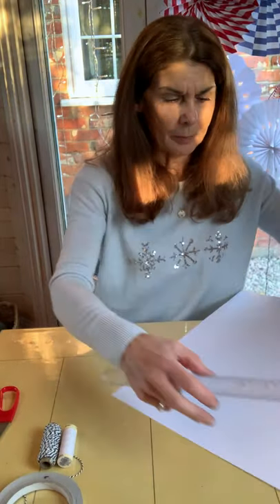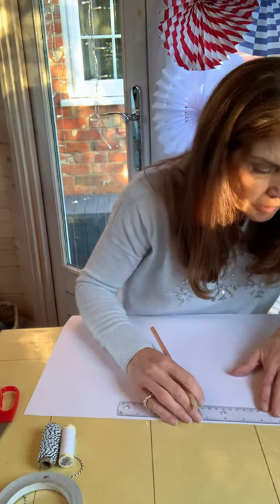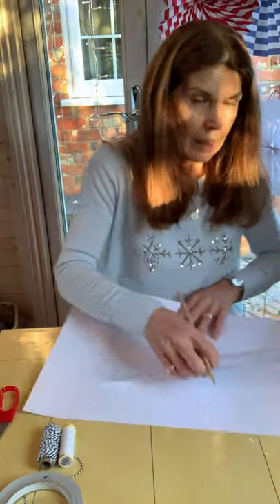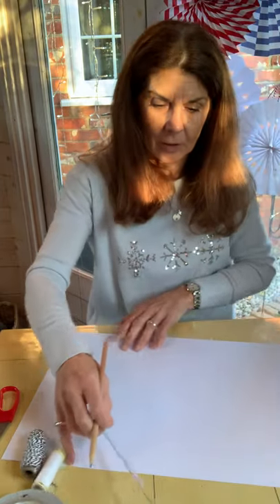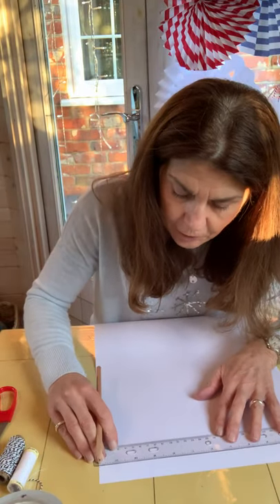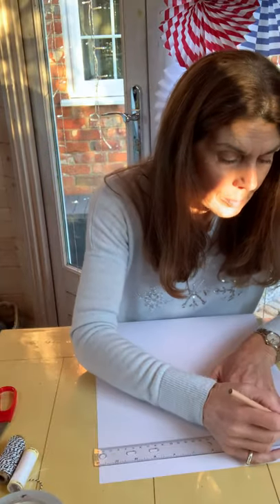Take your ruler and your pencil. For A3, we measure the folds at an inch. Mark a line an inch on the long side of the paper and draw that across on the short side of the paper.